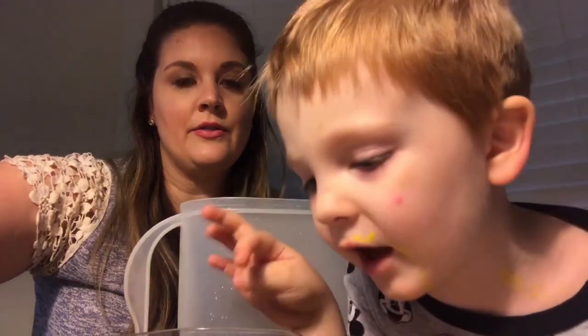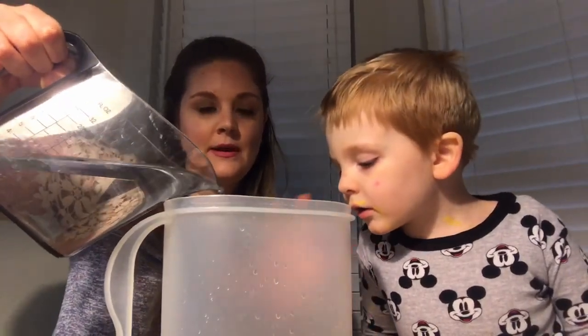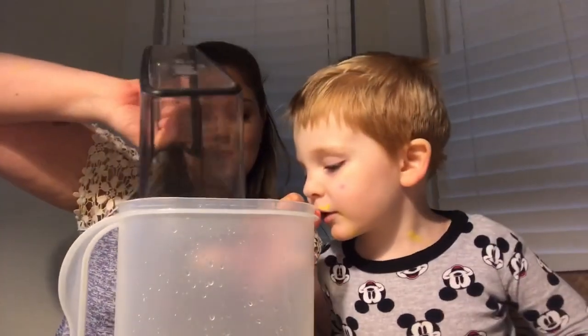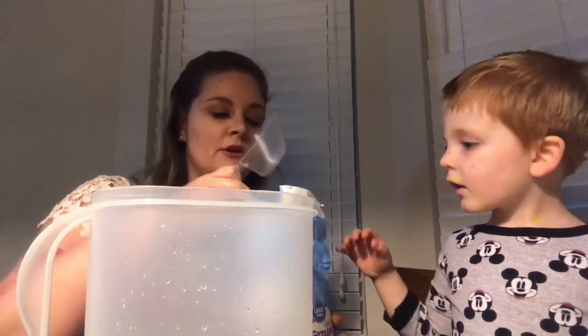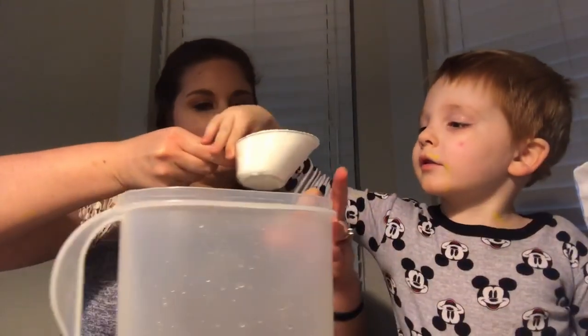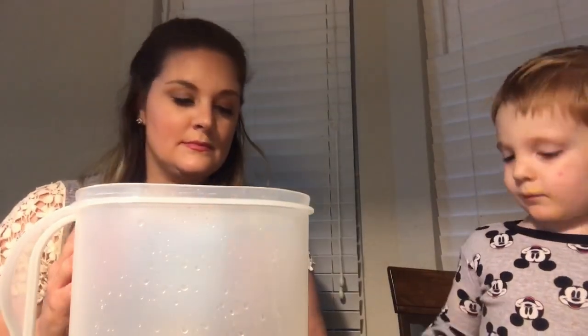Next we're going to get our three cups of water and pour it in with our lemon juice. What is lemon juice? Next you're going to get half a cup of sugar — half a cup of sugar! Okay, I'll measure it and then you can dump it in. It's going to be — oh my, almost didn't make it in there. We have the — wait, that's sugar, not flour!